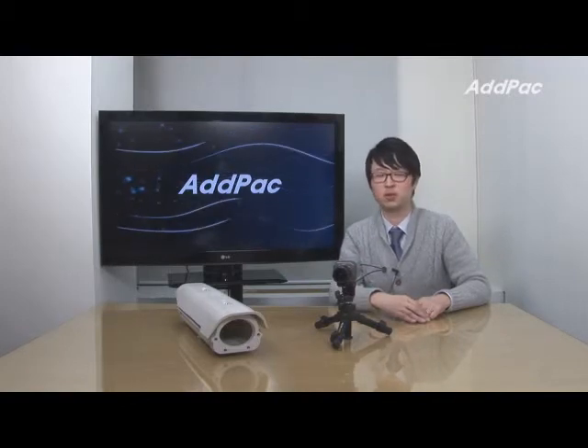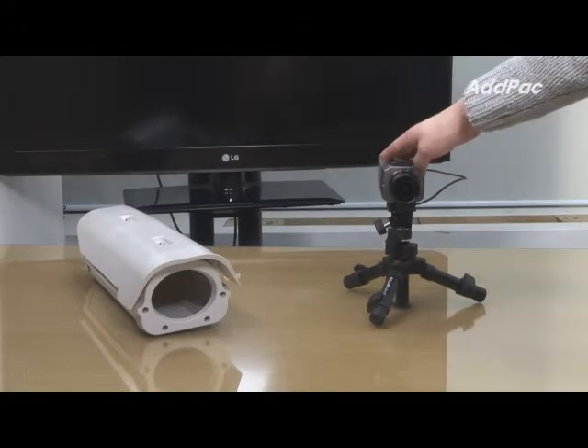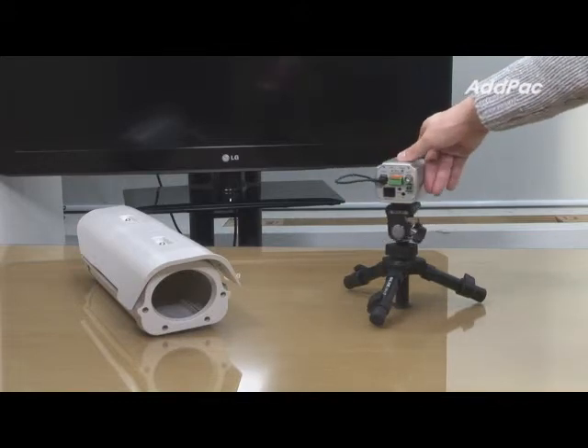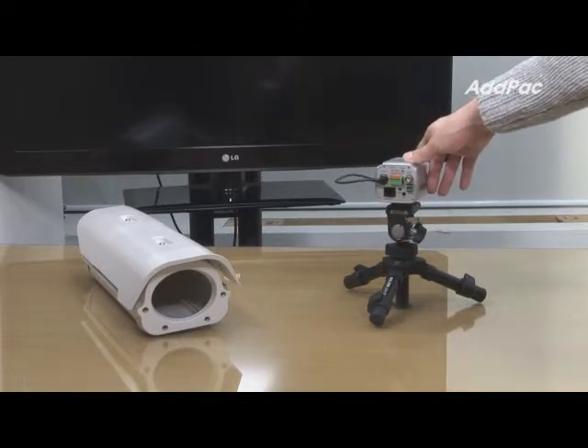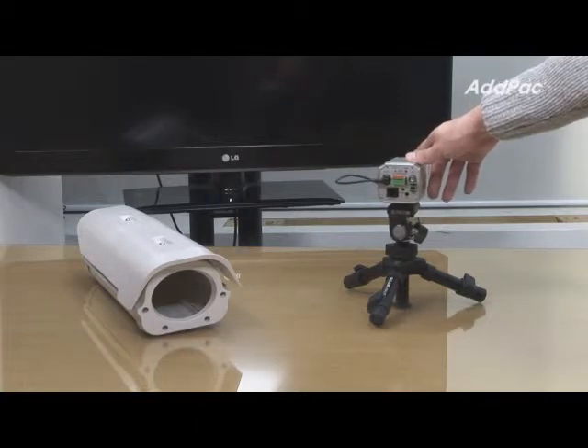Plus, with camera housing, users may be able to install outside of the building for the purpose of surveillance. This IP camera is a DSP-based HD encoding device that supports one port Ethernet interface, one port audio in and out interface, two port alarm, and one port relay port.